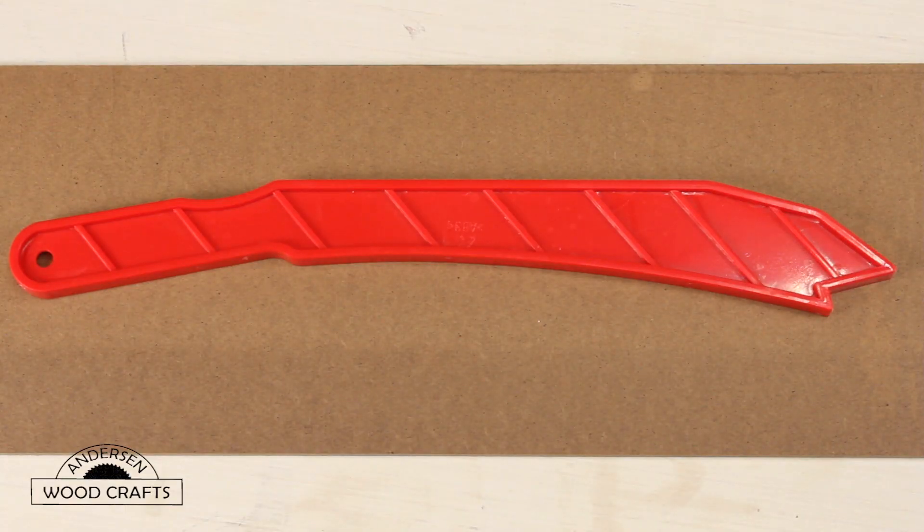A push stick helps you manage the piece, and it also provides safety when you're managing the piece. The problem is most table saws come with a push stick, but it's not a very good push stick. Yes, it allows you to push the material through the blade, but it doesn't give you any downward pressure to keep the piece on the table saw. That's why you need one that allows you to put pressure on the piece so it stays in contact with the table saw.